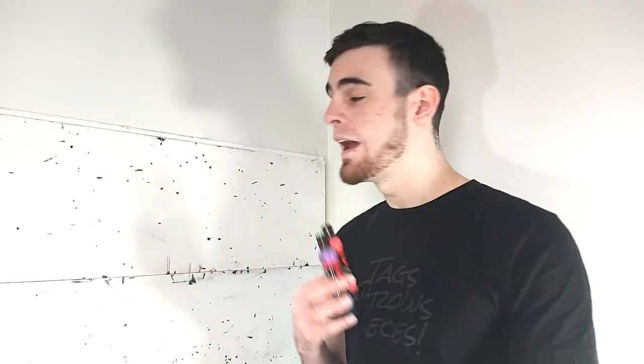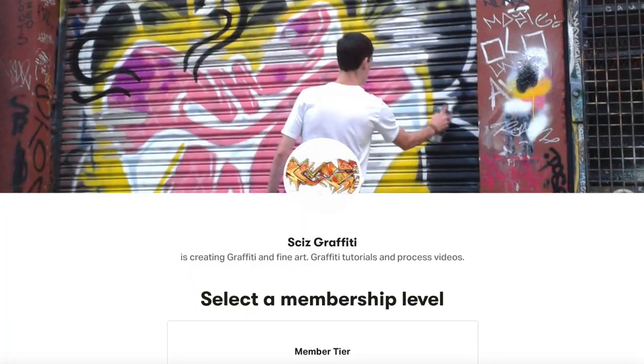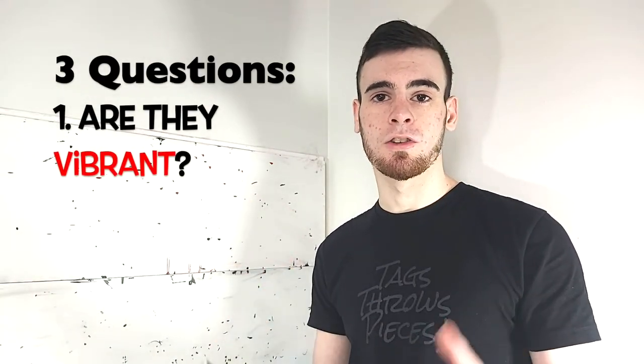That is exactly the question we are going to be answering right now as we do a full surface tagging test with these Molotow Drip Stick Mini Mops. We're going to be tagging up some subscribers' names as well as the names of some of the true kings over on my Patreon. And we'll be answering three questions while we tag these names up. Number one: we want to see how vibrant these colors are.